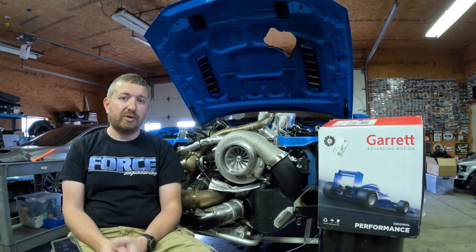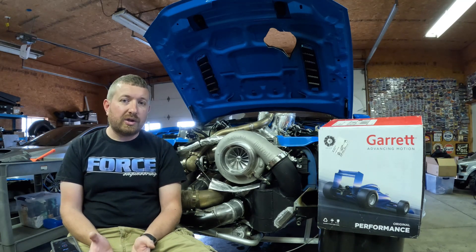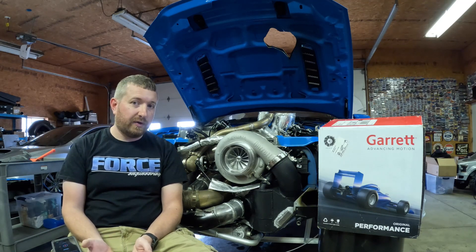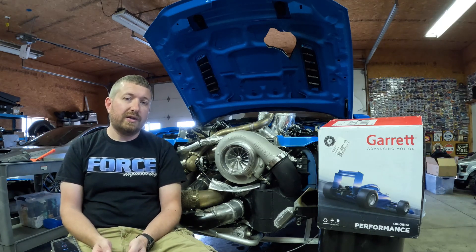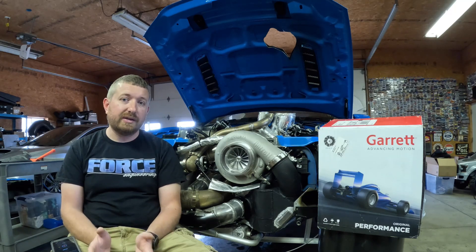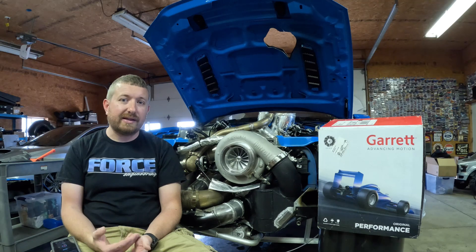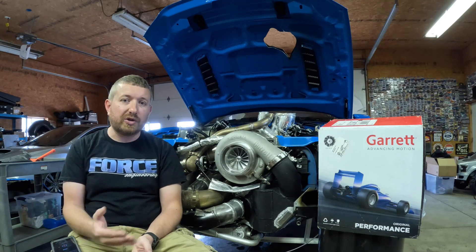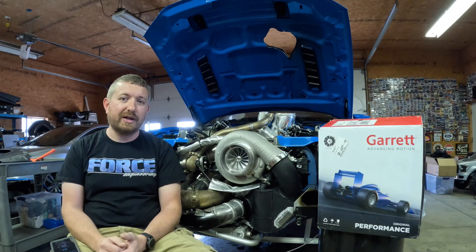I was really sick of running out of turbocharger when trying to turn the car up. When we looked at turbocharger options, we noticed a few things. Most of the Chinese turbocharger options available out there are copies of Garrett's — they use Garrett's turbine wheel designs, their compressor wheel designs. I've even seen them advertised with the same designation as the Garrett chargers on the Garrett site, which really drives me nuts.